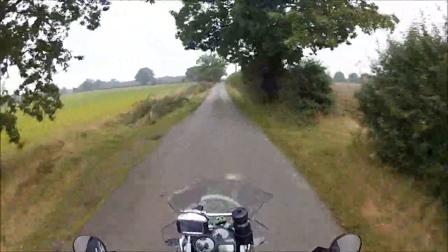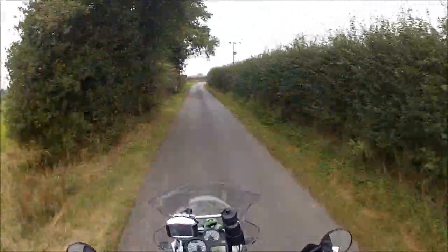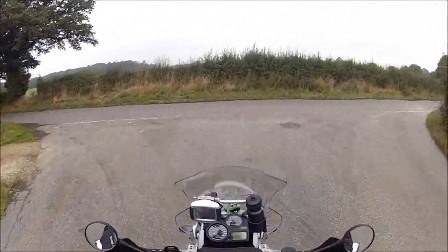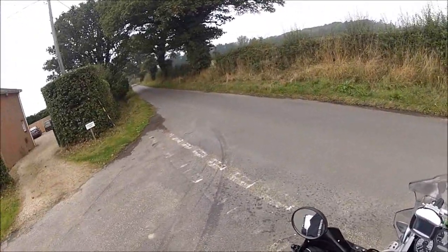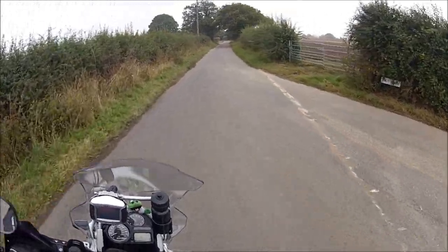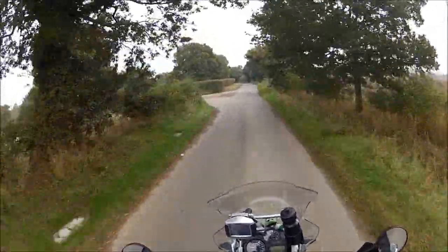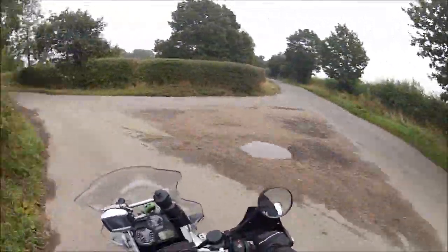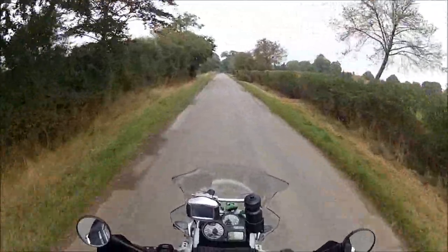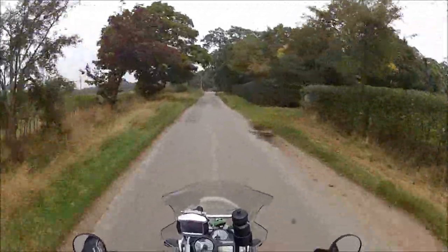A horse went into a bar and the barman said 'why the long face?' — yeah, I know it's an old one, just thought I'd loosen you guys up a bit while I waffle on. Which way should we go — that way or that way? We'll go that way. Oh, I've still got the music on — a bit of Fleetwood Mac, I love this track.